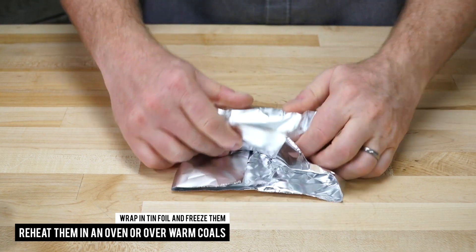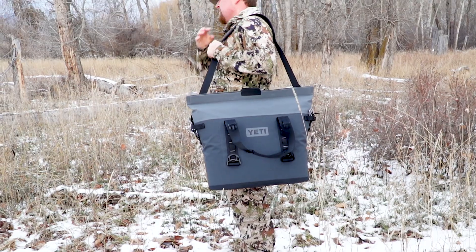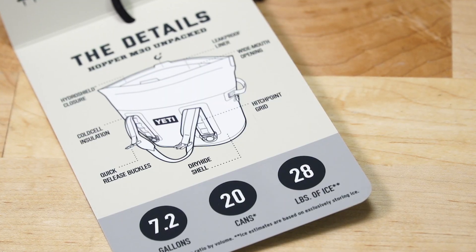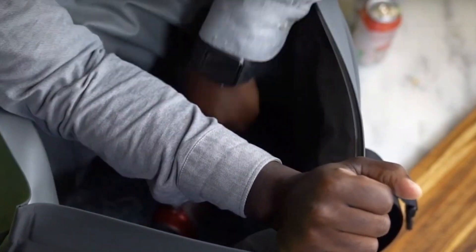Yeti likes to measure the size of its coolers in terms of beer can capacity, and the Hopper M30 will hold 20 cans of beer with plenty of ice. For this video, we're going to measure the capacity of the Hopper M30 with burritos.